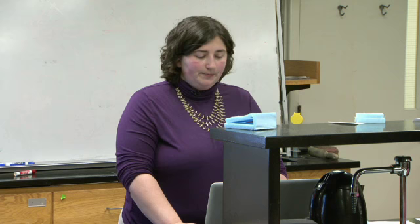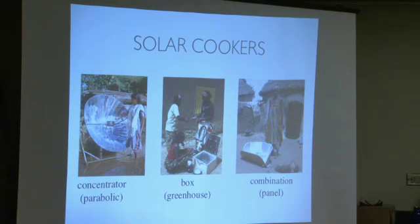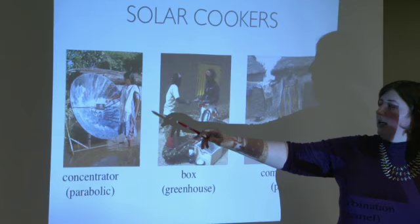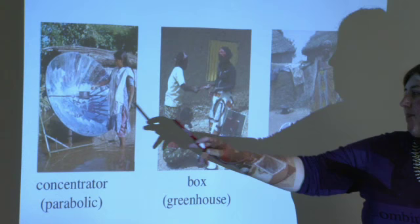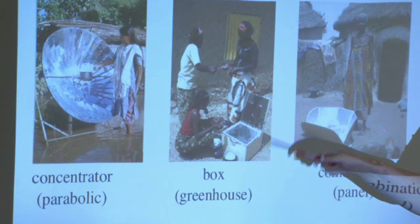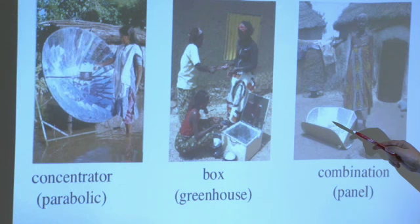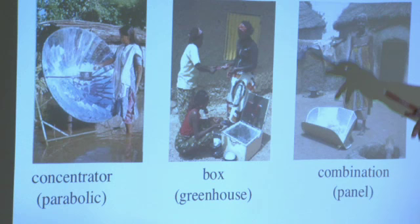In terms of solar cookers, as Grupo Phoenix mentioned, there are three types. There's the concentrator or parabolic method, where you have a parabolic collector aiming heat onto your cooking surface. You have the box method, which uses a greenhouse approach with a reflective device reflecting into the greenhouse — that's pretty much the design that Grupo Phoenix uses. Then there's a hybrid that combines greenhouse and parabolic features to collect energy.